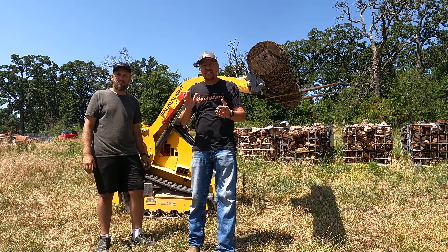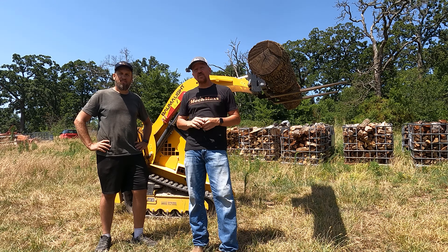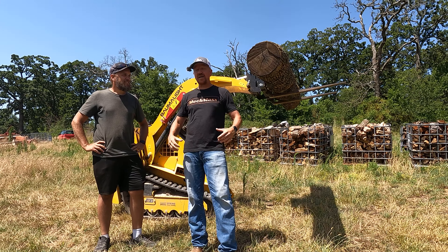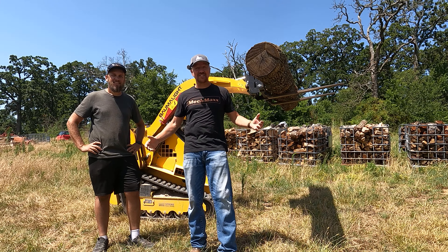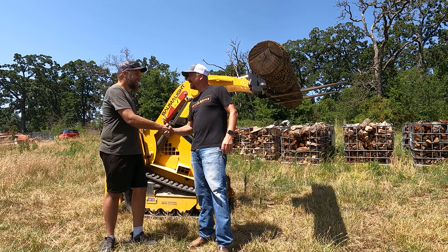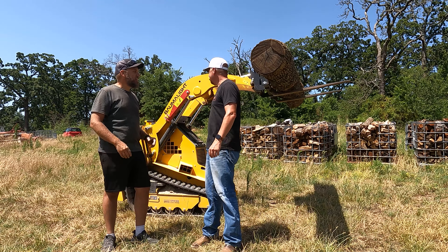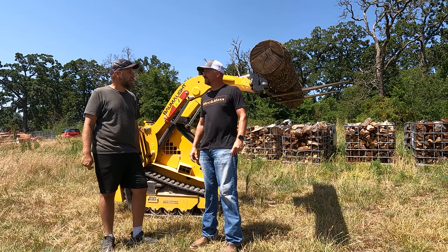Hey there, hobby homesteaders. Welcome back to Peaks Peak. My name's Lucas, and today we are not on Peaks Peak — we're on a Rock Hill Farm because Brock has all kinds of awesome equipment and I'm just having a blast. I'm excited to have you here and I'm interested to hear what you think about this machine for the type of operation you've got.